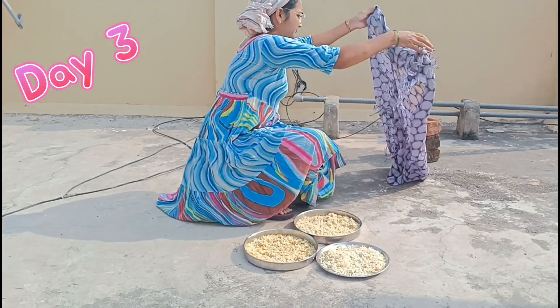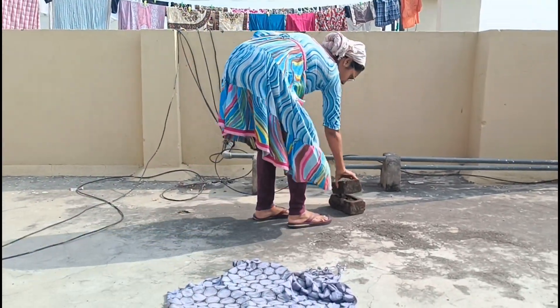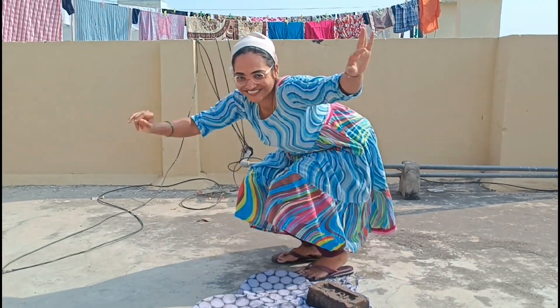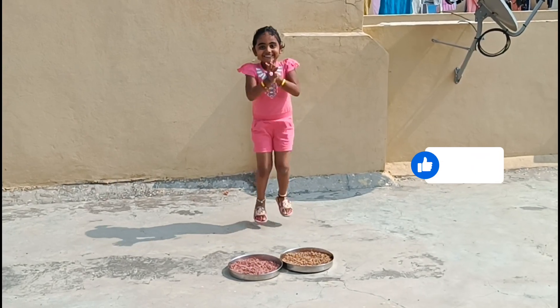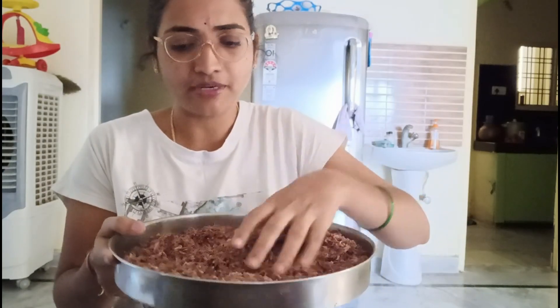I am going to prepare this particular product. Finally, I will dry my hair completely and the color will change a lot. We will dry this for the 4th day with rose petals. We will dry this for the 5th day and store it in a container.